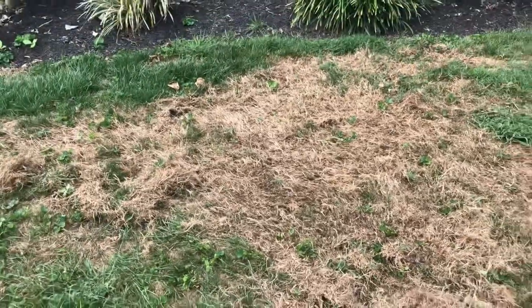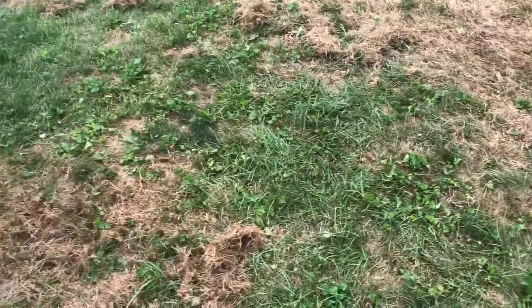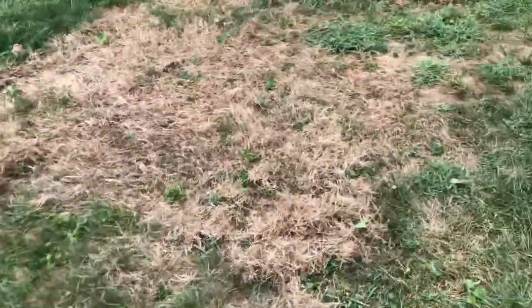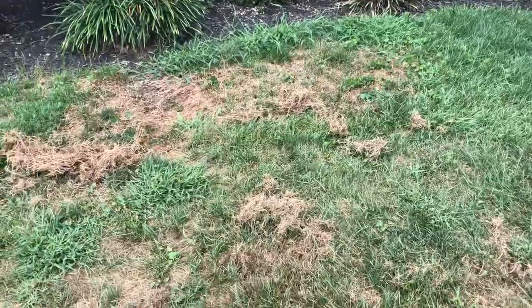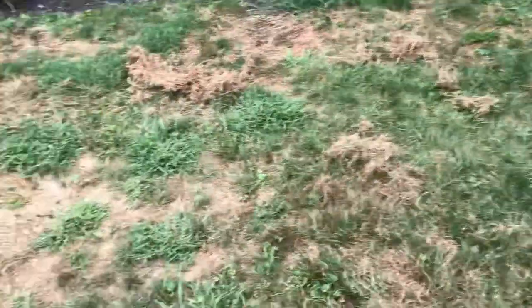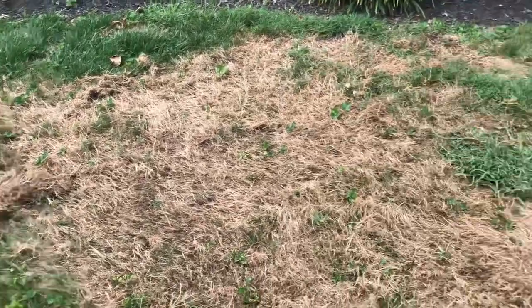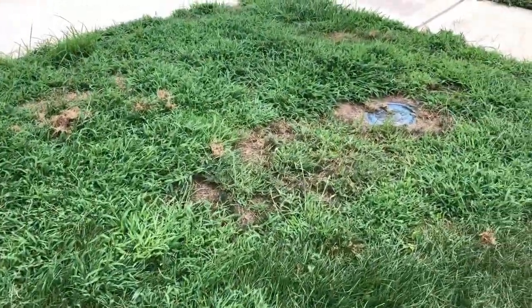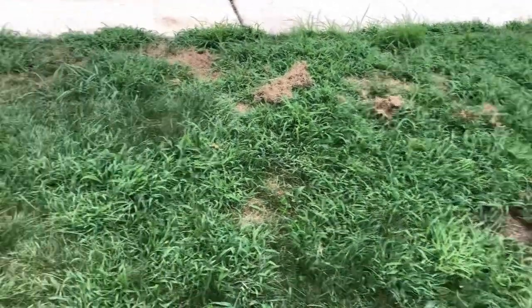Alright, so I raked out a lot of this brown and loosened it up — get rid of that stuff. It was really compact and tight down there, and I'm just going to suck it up with the lawnmower. Again, the goal is to make some room for new seed, but I'm also going to kill off a lot of this weed, especially this crabgrass, with the weed killer I got. Alright, let's mow.